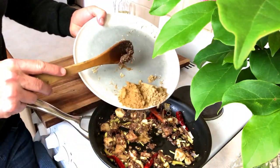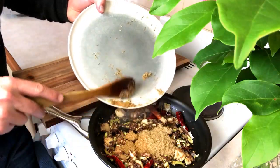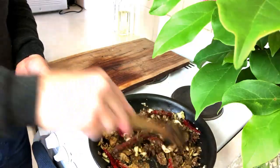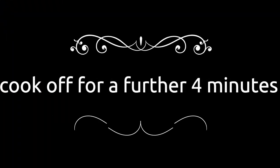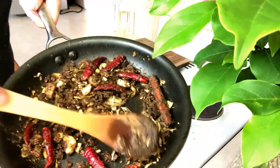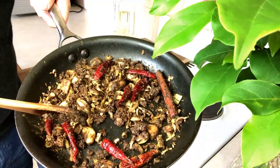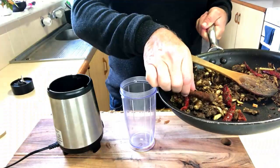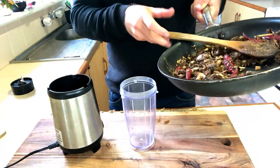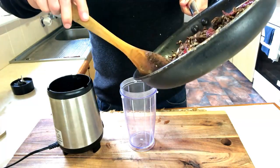If any of these spices are powders, they can go in now. It's ready now to go into our blender. Without cinnamon — I take out the cinnamon now, and then all the rest of the spices can go into the blender.